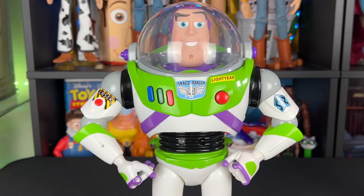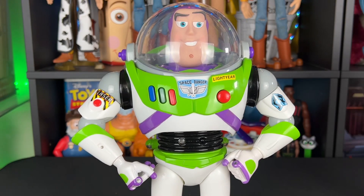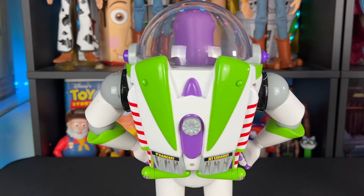I had this requested on my channel many times: how do you remove a helmet from a Disney Store Buzz Lightyear? Well, it is actually a little bit different because Disney Store Buzz is built differently.